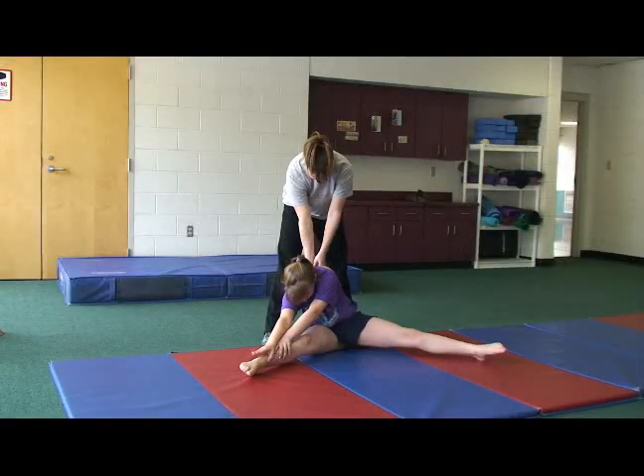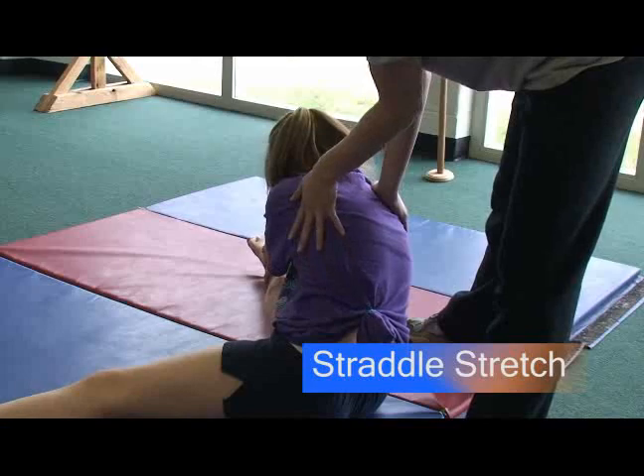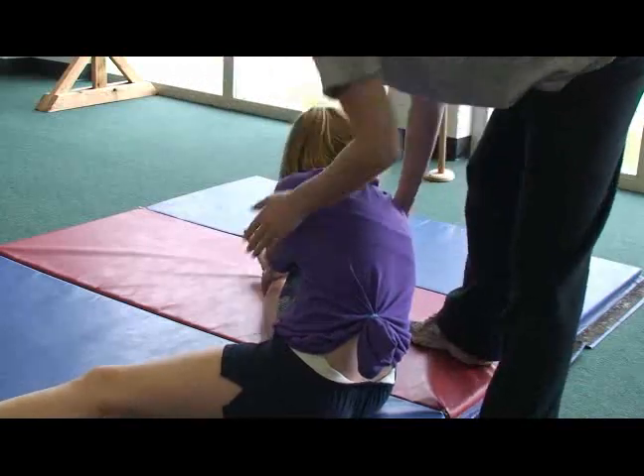The straddle stretch. Have the child sit on their bottom and move their legs out to the sides. Make sure the child moves their legs out as far as they can and points their toes. This helps them work on hamstring flexibility.